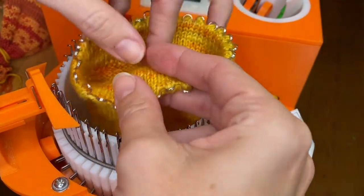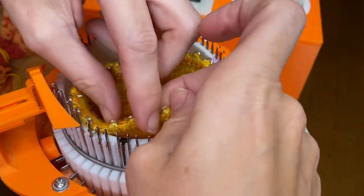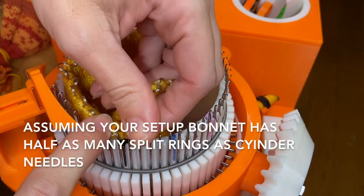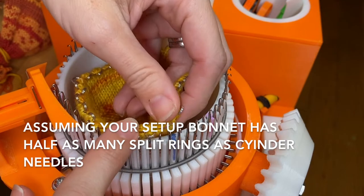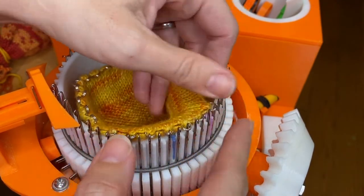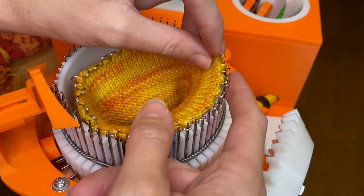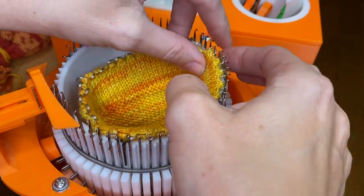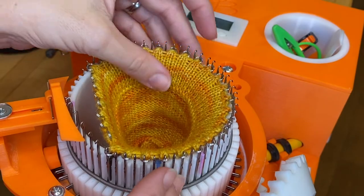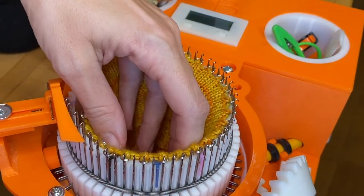This is very straightforward. You drop the setup bonnet down into the tube, and then starting usually just past the yarn feeder, you put one split ring on every other needle and go all the way around. As you're going around, keep an eye out — you want to make sure that all of the latches are open, not only on the needles you're hanging but the other needles as well.